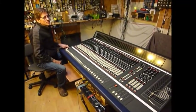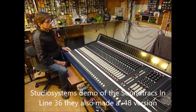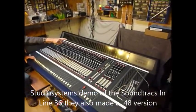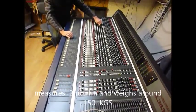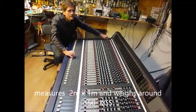Hi, Studio Systems here again with another video of the Soundtracks Series consoles. We're looking at the Soundtracks Inline 3632. This particular one has got 36 modules. It's an inline desk, so it doesn't have groups. Every module can be an input and an output.